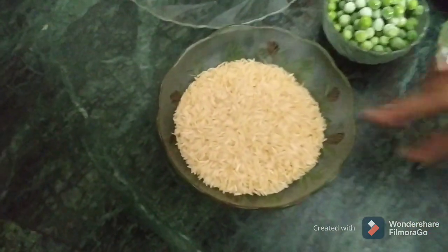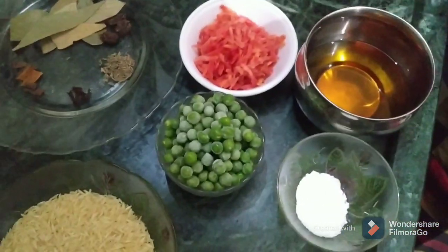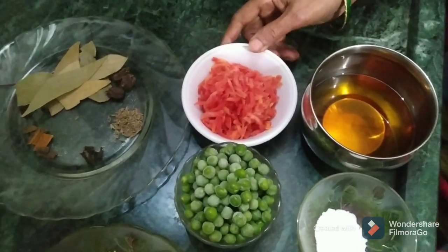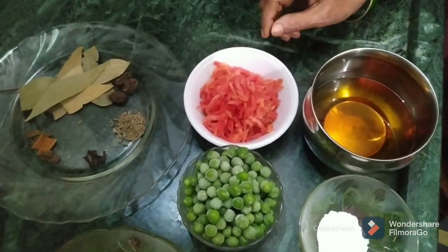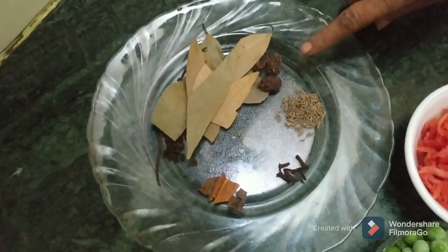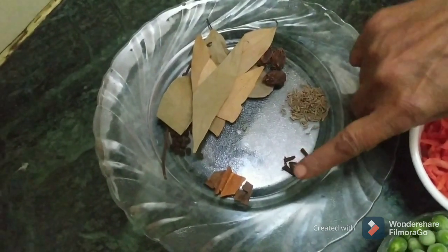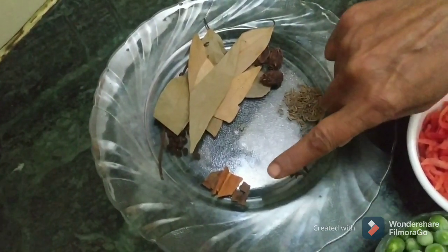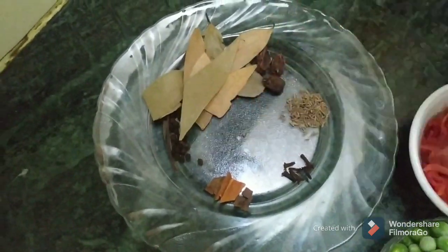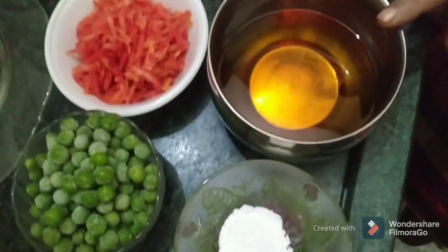First, we take 1 glass of chawal (rice). Then we take 1 katori matar (peas) and a little gajar (carrot). We also need tez paat ke patte (bay leaves), 3-4 bari elaichi (cardamom), a little jeera (cumin), long (cloves), 2-4 bari elaichi, 8 kali mirchi (black pepper), a little bit of salt, and desi ghee.